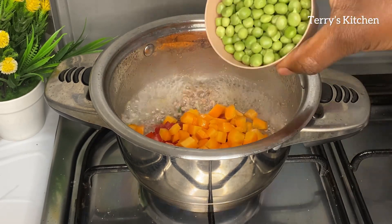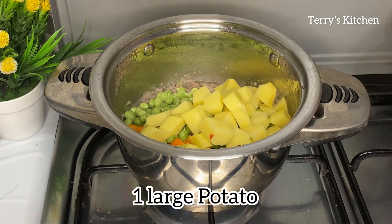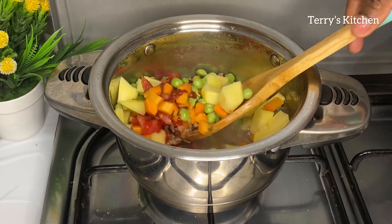After that you're going to add in half a cup of green peas. Then you're going to add potatoes which have been chopped into small pieces. You're going to give that a mix and cover the pot and let the tomatoes cook until they're tender.